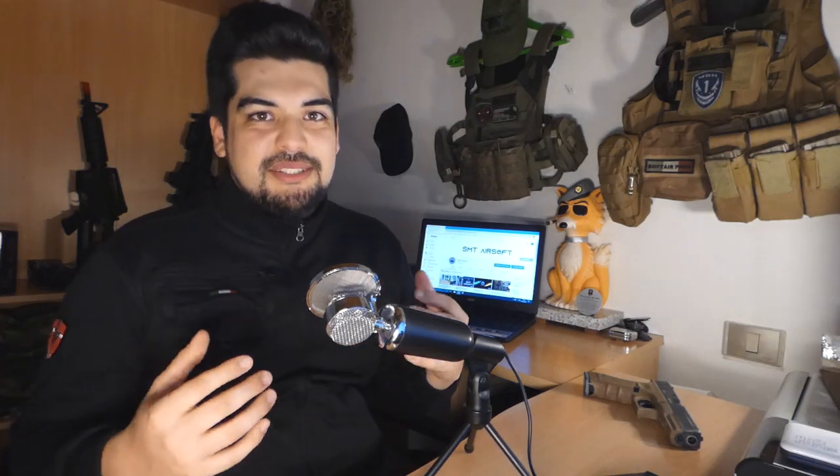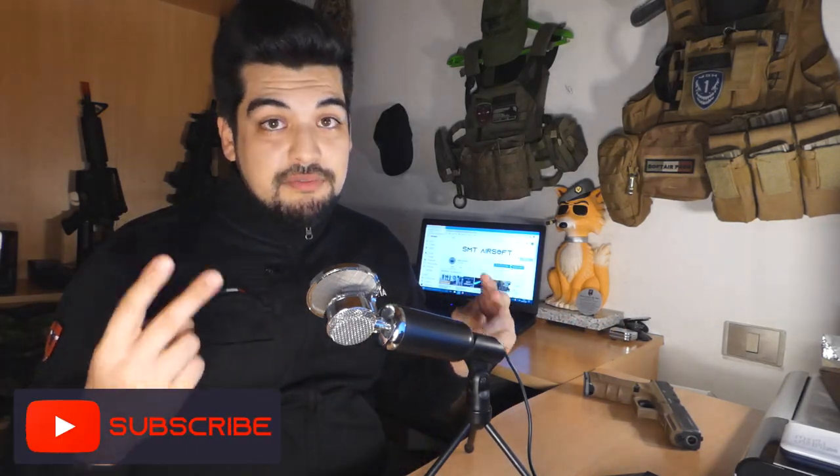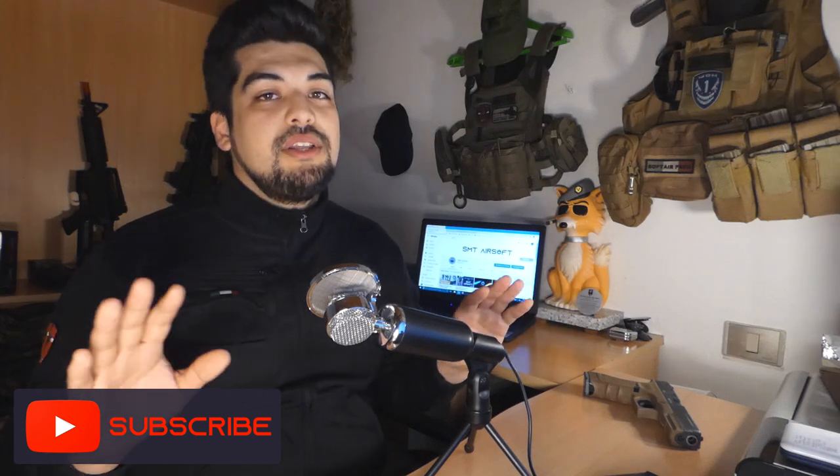Nella prima parte andrò a descrivere la replica facendo una specie di mini recensione. Nella info qui in alto a destra troverete una vecchia recensione, uno dei primi video del canale — era abbastanza penosa qualitativamente, erano gli inizi, quindi perdonateci. Nella seconda parte invece andremo ad analizzare i pro e i contro della serie Glock.